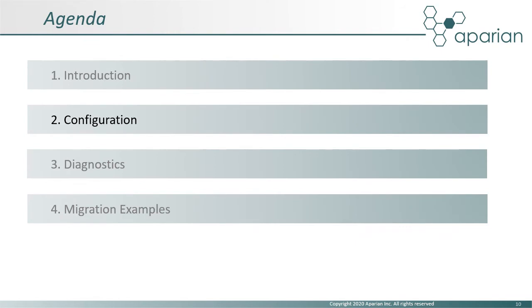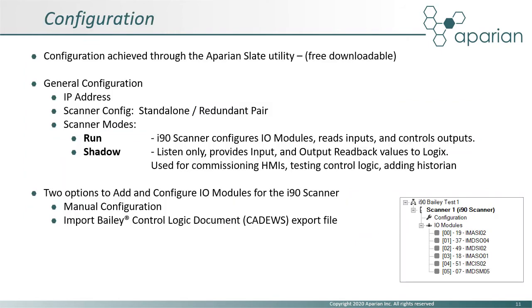As with all Apparian modules, the i90 scanner is configured using the Apparian Slate configuration software, which can be downloaded free of charge from the Apparian website. The configuration is relatively simple, with the setting of the scanner's IP address, redundancy option, and the operating mode — either run or shadow.